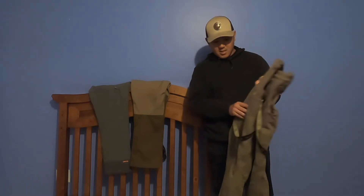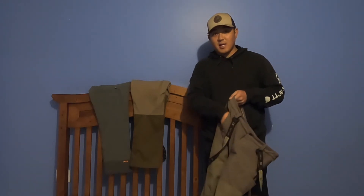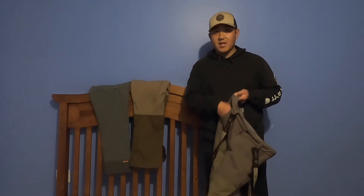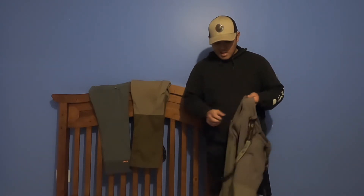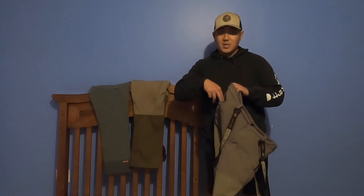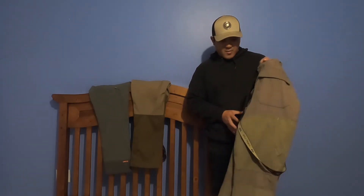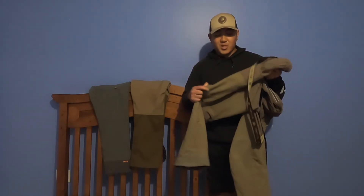One thing I don't like about it is — even though the pockets are open pockets — I don't like the fact that when you're walking through the field, stuff can get inside and it gets messy and dirty. You always have to dump all your pockets. Same thing with the bullet pouches right here — there's always stuff getting inside there. So those are two things I don't really like about it.